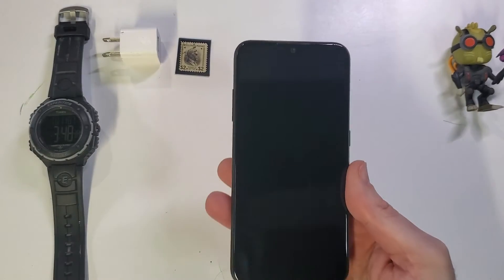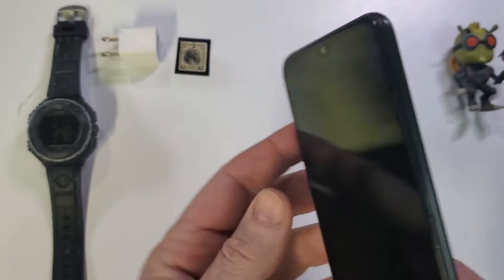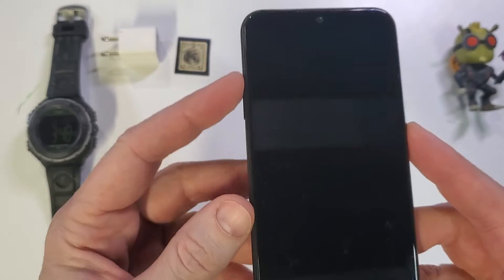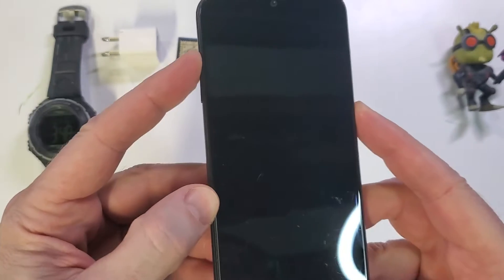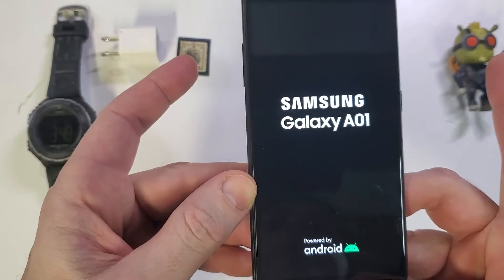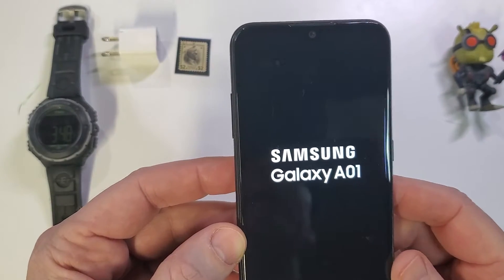This is how to factory reset the Samsung Galaxy A01. Let's get started. We are going to hold power and volume up at the exact same time. We're going to keep holding until we see the Samsung Galaxy A01 logo, and the Android recovery menu is going to come right up.